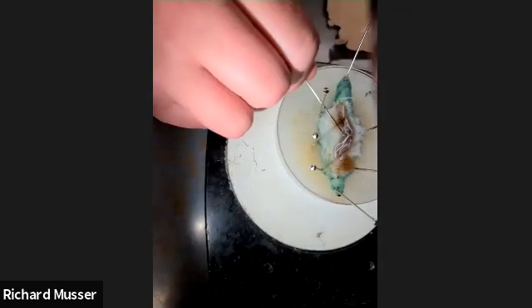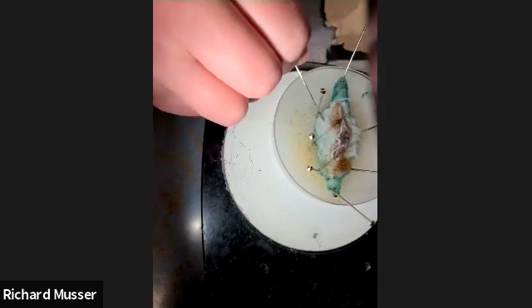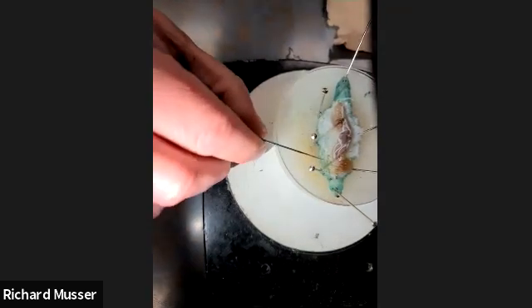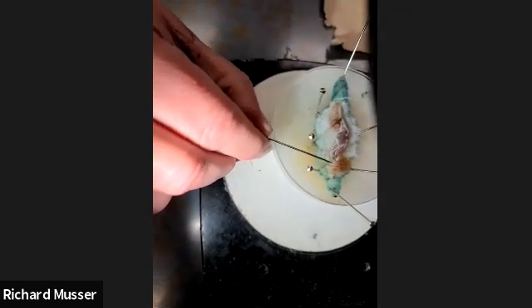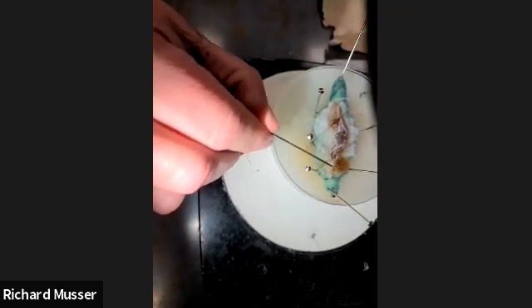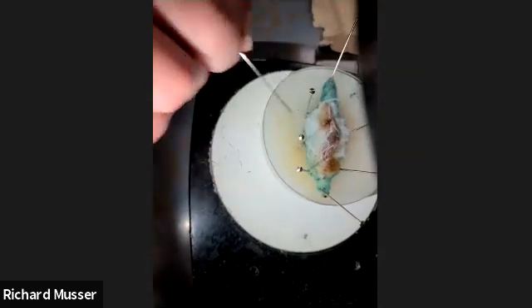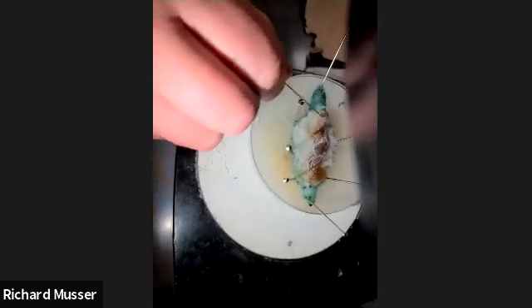So again — the malpighian tubules are like the kidneys. This white stuff is fat body, like the liver. This is the nerve cord. And this other white thing is a salivary gland. And this is the gut — the foregut, the midgut, and then this is the hindgut.